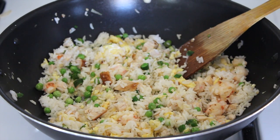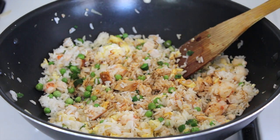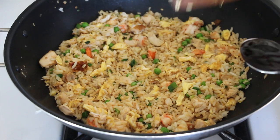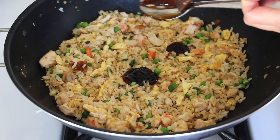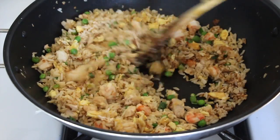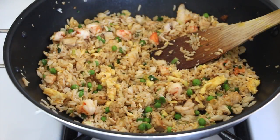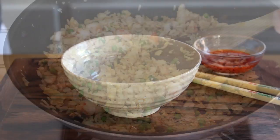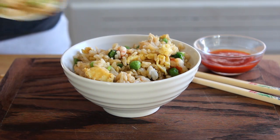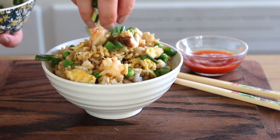I'm going to add in a couple of tablespoons of some soy sauce — about that much. I like to add a tablespoon of oyster sauce because I think it gives it a bit more flavour. Just the soy sauce and the oyster sauce, stir that in. Last but not least, a sprinkle of white pepper. Spoon it into a bowl and add a sprinkle of some more spring onions on top.